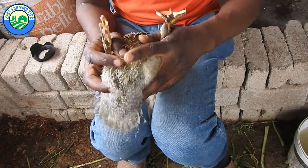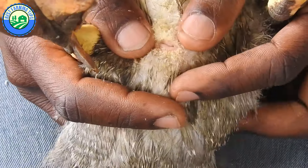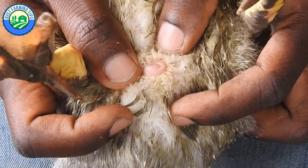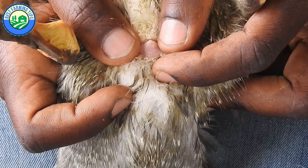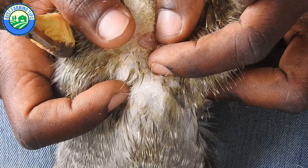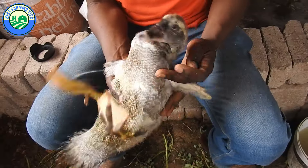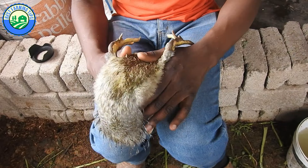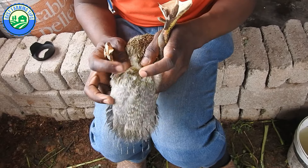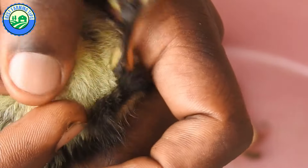Practice on ducklings or goslings that are a couple of weeks old so you can learn with less chance of injuring the birds. The purpose of vent sexing is to detect the presence or absence of a penis in the cloaca. You need a strong light and good eyesight. Hold the bird upside down with its head pointed toward you. Gently turn it upside down so you can see the vent easily, then bend the tail toward the duck's back out of the way.